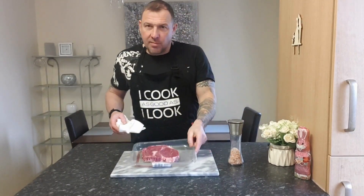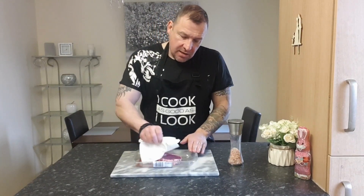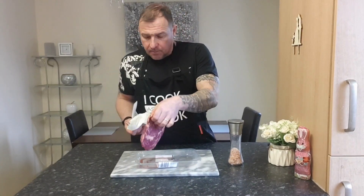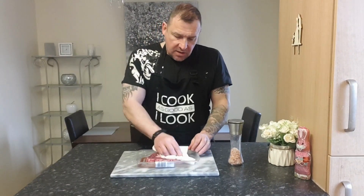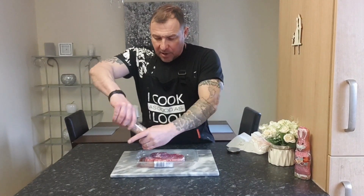So what I'm going to do is I'm going to take the steak and pat it down on a kitchen towel, just dry it. It has just come out of the fridge so it's cold. What I'm going to do now is season it — I'm using a bit of salt today. You can use garlic, pepper...